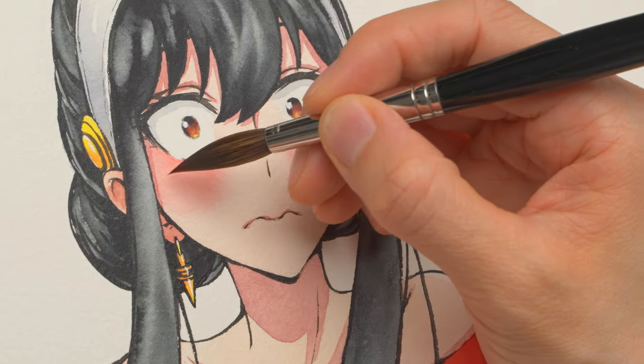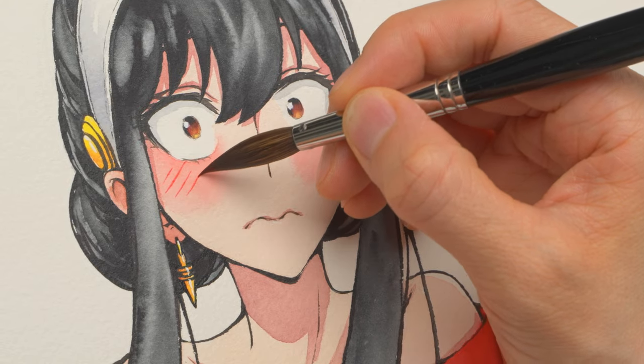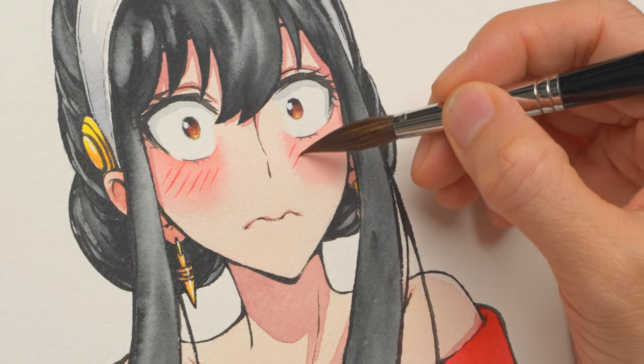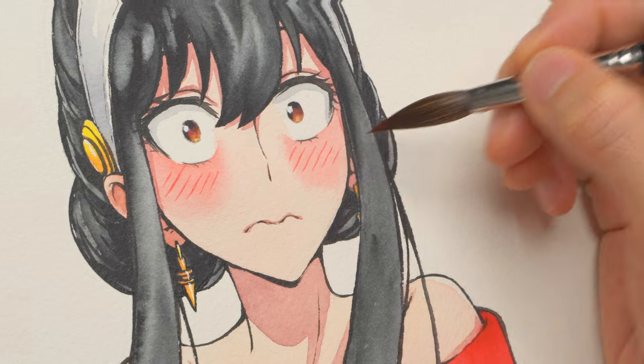For this brushstroke to work, you'll want to use a really tapered brush — one with just a few hairs at the tip so you can draw really thin lines. You wouldn't want a brush without a fine tip because your line will be way too thick for the blush line. Let me add the lines now. Looking good!